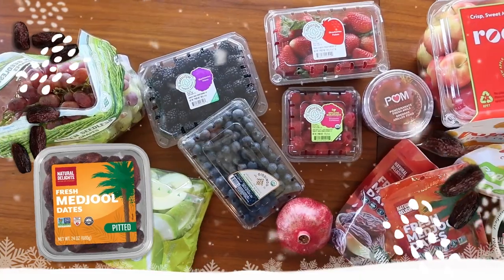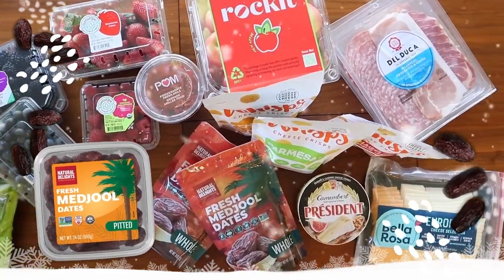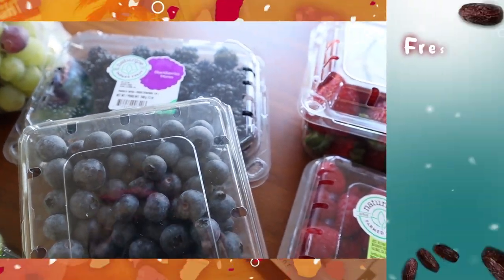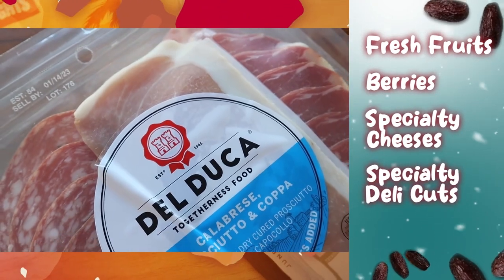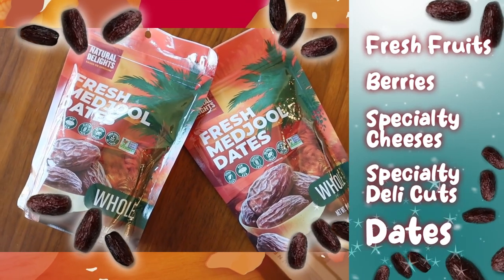I'm going to show you how to create a simple but impactful holiday grazing board for Thanksgiving, Friendsgiving, or any kind of holiday entertaining. Let's take a look at all of the ingredients I've gathered. I've decided to focus this board as more of a cheese and fruit board so we don't ruin anyone's turkey dinner. The essentials include a variety of fresh fruits and berries, specialty cheeses in different flavors and textures, a few pops of specialty deli cuts including prosciutto and capicola, and the real star of the show — dates.